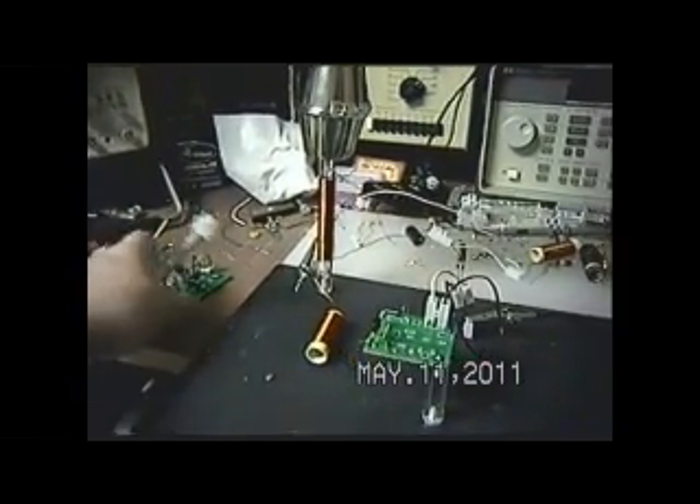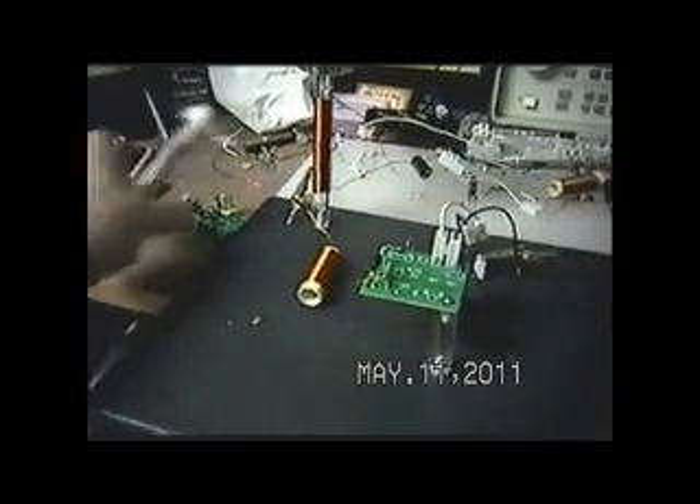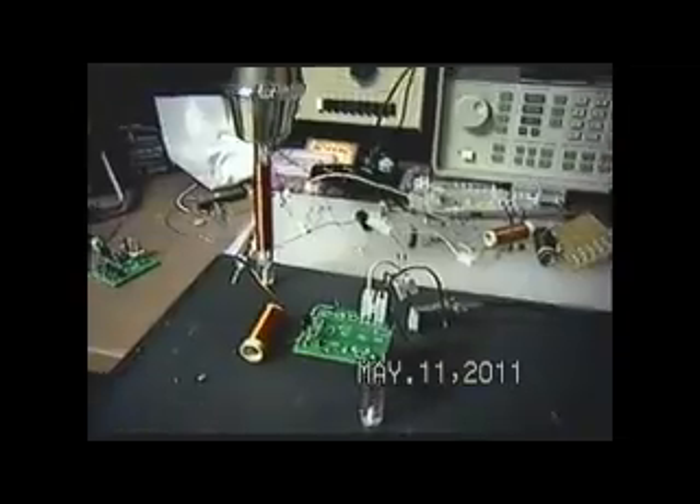We'll call this Pulling Local Energy Part 2. What I've done is I've pulled the sec exciter out of the circuit. I've moved my probes over here out of the way. I'll even scoot that exciter over.